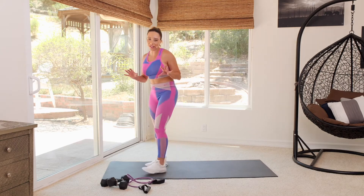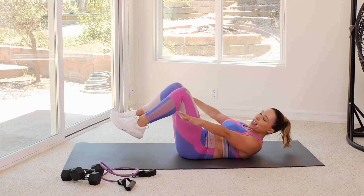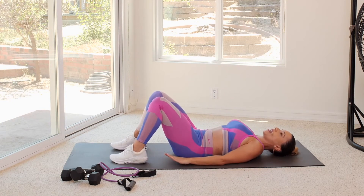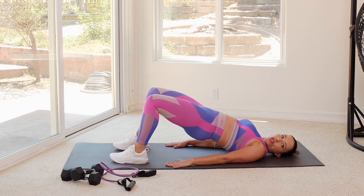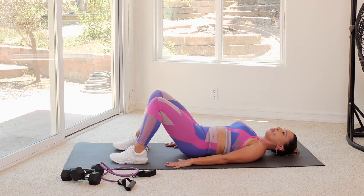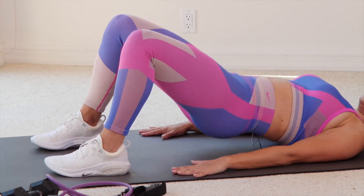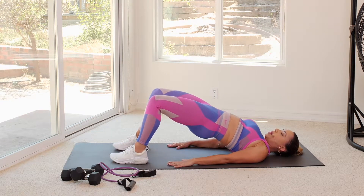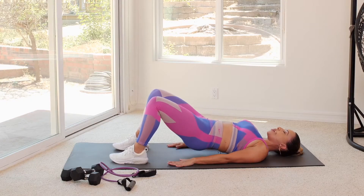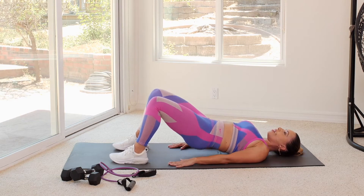We're moving on to my favorite exercise of all time — that's a glute bridge. It's going to really work those glutes. Feet are planted nice and firmly on the ground. Place those hands by the side, engage your core. All you're going to do is lift up off the floor, hold here for a couple seconds, and back down. Squeeze the glutes at the top and come back down. Body weight's pressing through the heels.